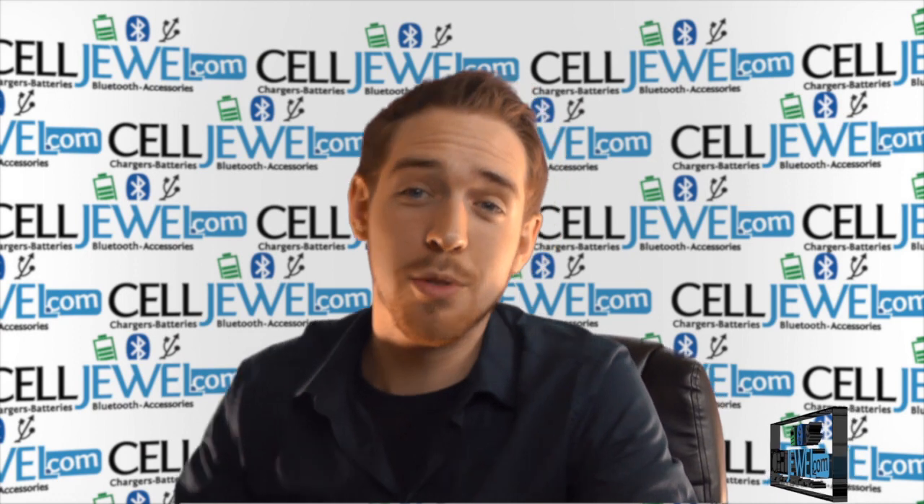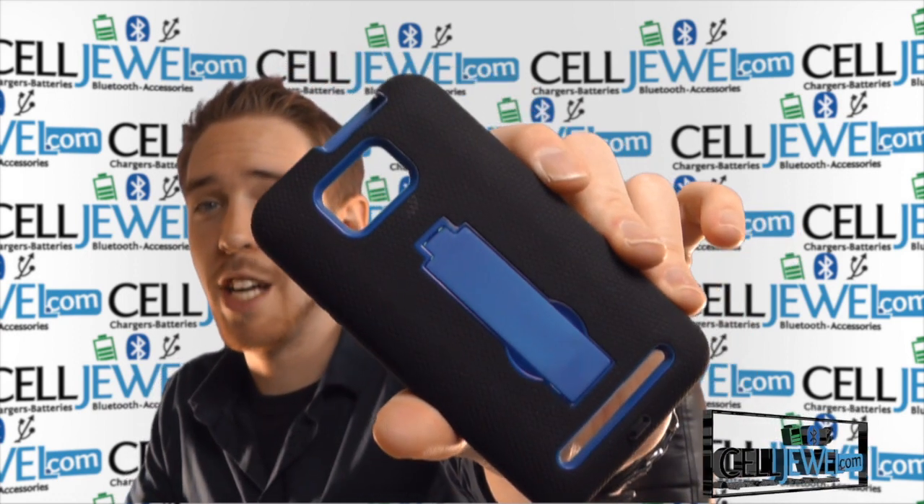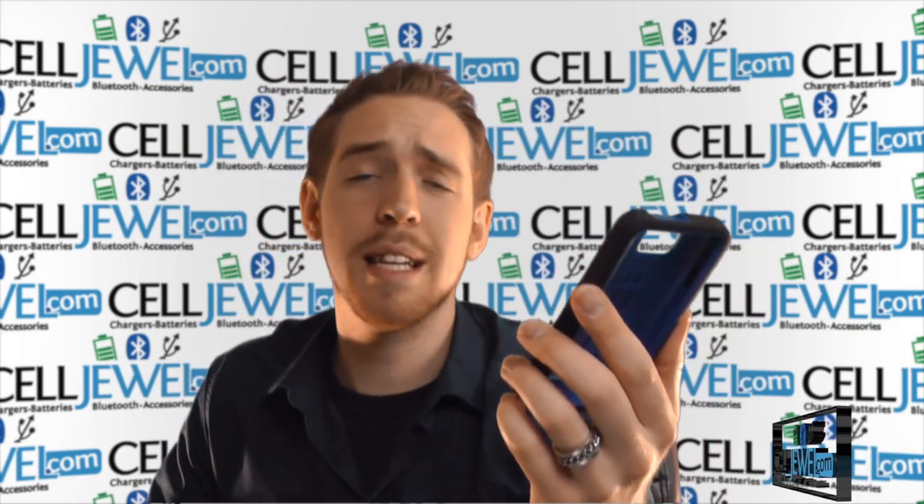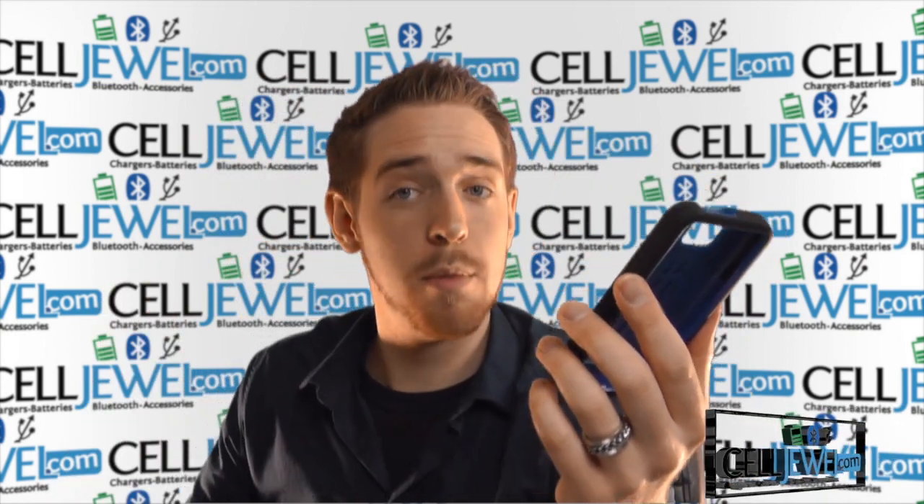Hey, how's it going everyone? My name is Drew, I'm with Celljule.com and today I'm going to be telling you about this case right here. This is the hybrid case for the Blue Vivo 4.3. It's a good little case and I'm going to tell you just a little bit about it today, so let's go ahead and get started.